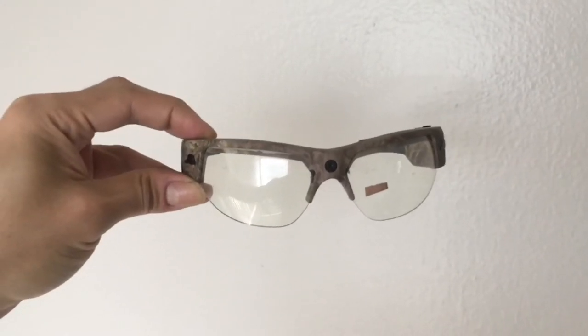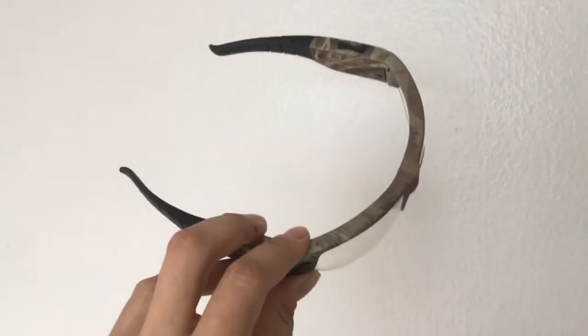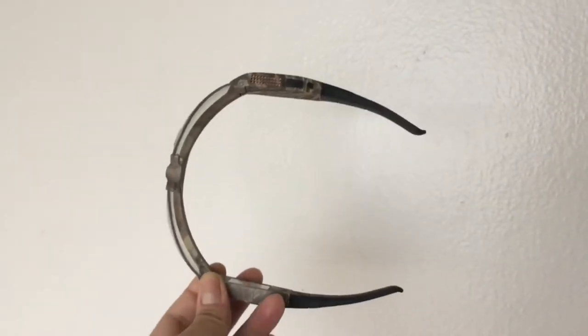How's it going, welders on YouTube? I've been asked recently how I record welding videos, and this is what I use to record videos under the hood while I'm welding.